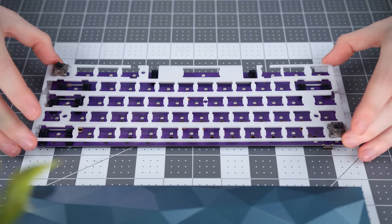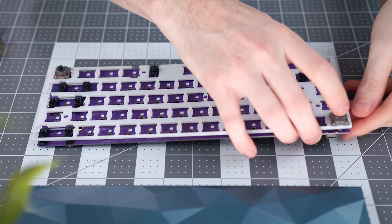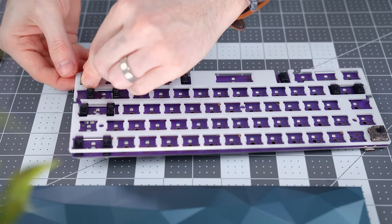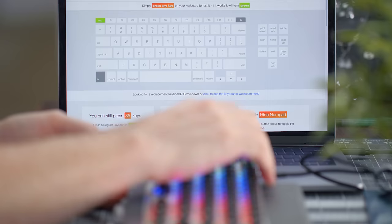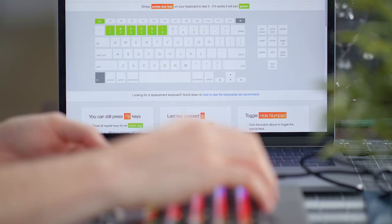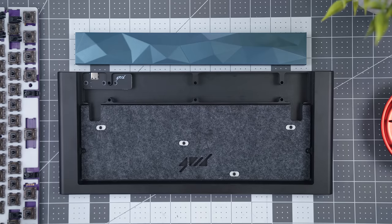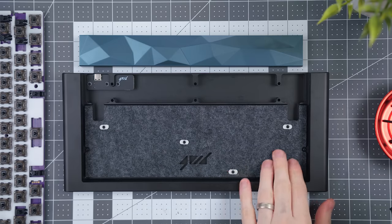Moving right along, I picked up a $10 white acrylic plate from Space Cat Designs — they're actually local. I wanted to avoid something like brass or aluminum to cut down the overall sound and have something less metallic sounding, so acrylic is a nice alternative. Then it's just a process of popping in all of our switches. Using a key switch tester I found online to make sure all of them work properly and are inserted into the hot swap sockets, I went through, tested out all the keys, and we're golden.